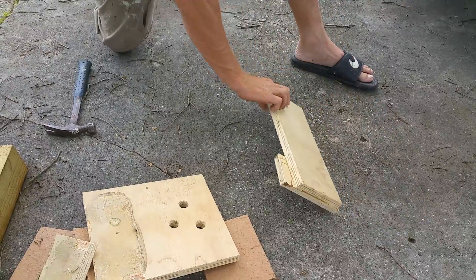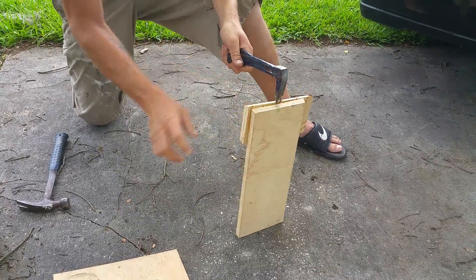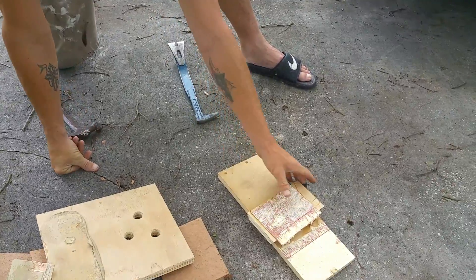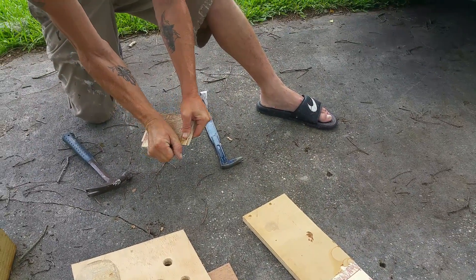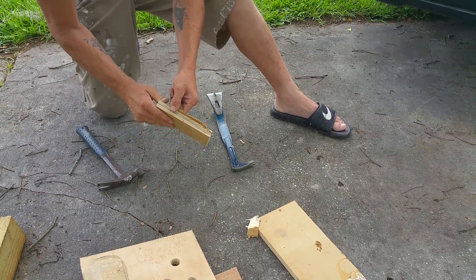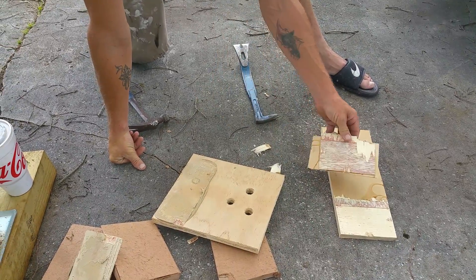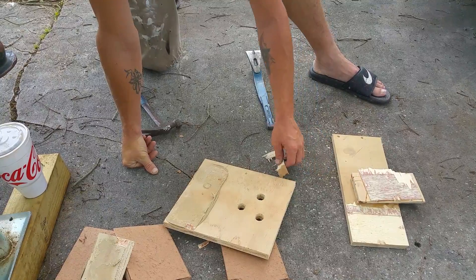This is wood glue on birch. It came apart, but it held onto that wood real good and it's not letting go. Wood glue on birch tore layers right off the wood.